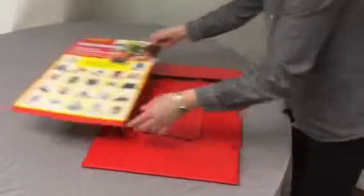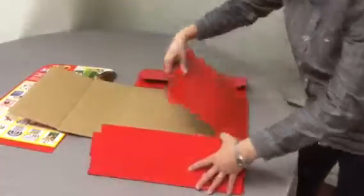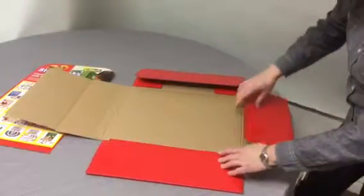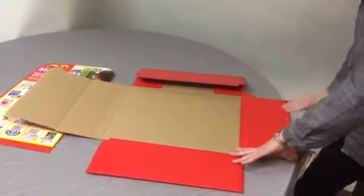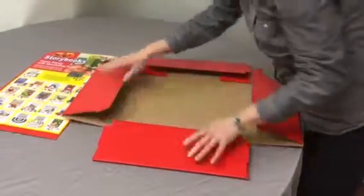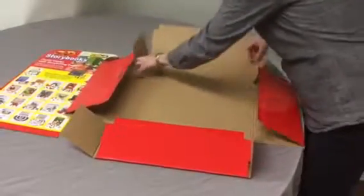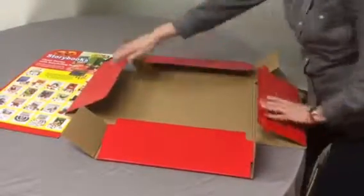To assemble the bin, first gently unfold. Fold the tops of the flaps along the score lines. These are the long sides. These are the short sides.